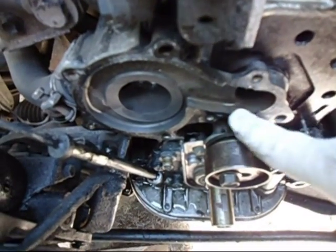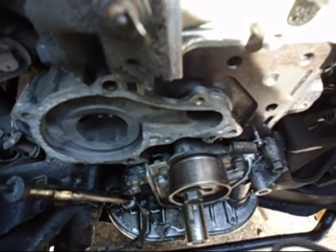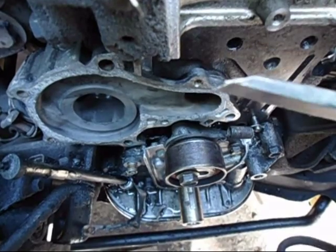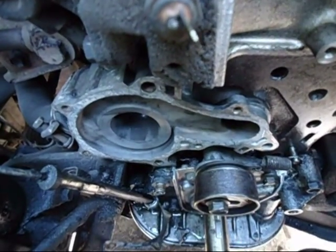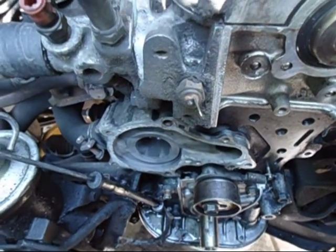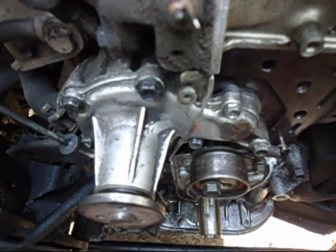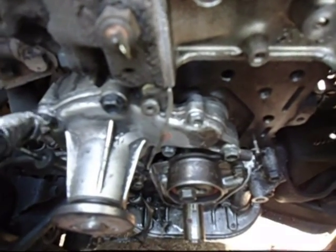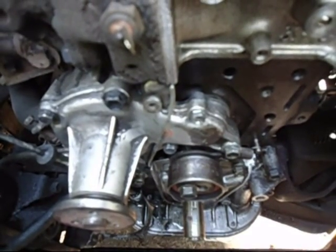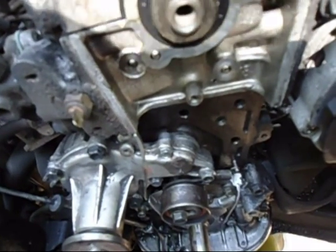Now the fun part is scraping off all the gasket material — time-consuming but it wasn't as bad as I thought. I used a real sharp chisel and carefully went around it, scraped all the old gasket off. I put the new gasket on using non-hardening gasket compound on both sides. Then I installed the water pump, tightened the three 12 millimeter bolts first — one here, one here, and one on the bottom — snugged those up, then put the four 10s on. Since the 12s go into the block it's best to tighten those first.